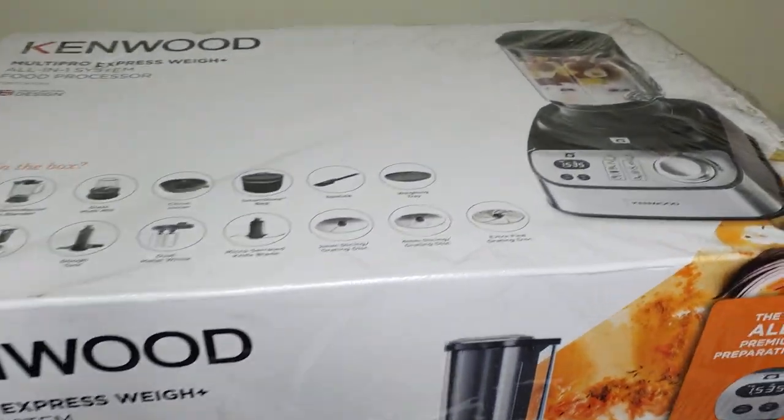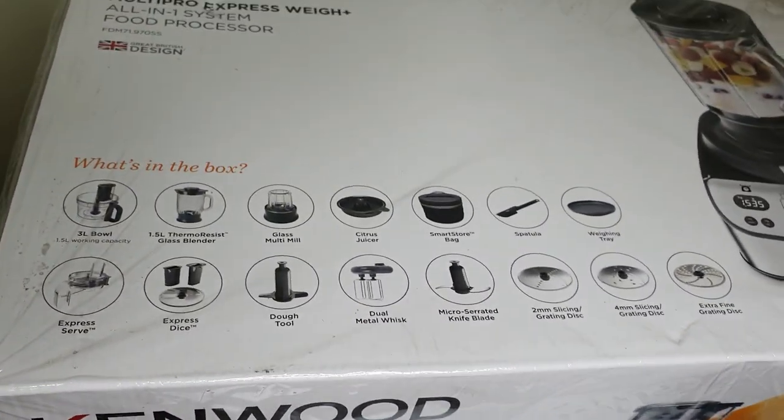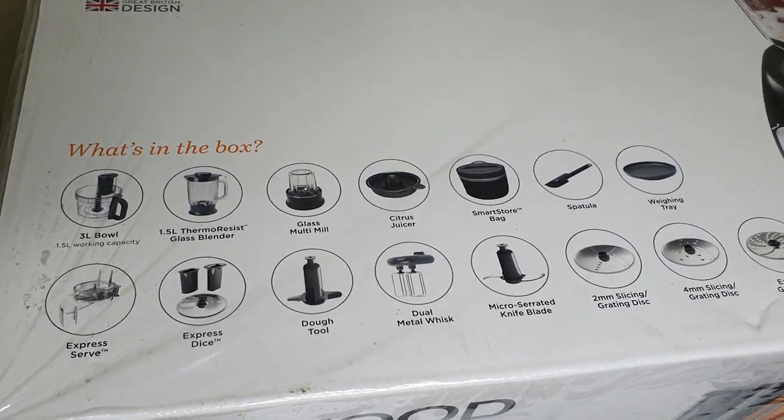Food processors and blenders make life very easy. Hello, I'm Bernice. You're welcome back to my kitchen.